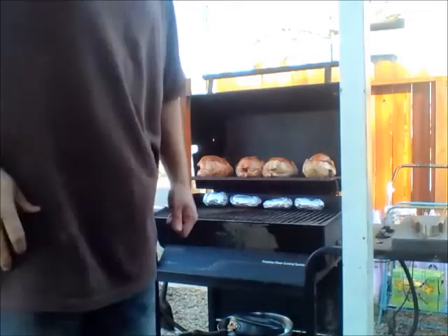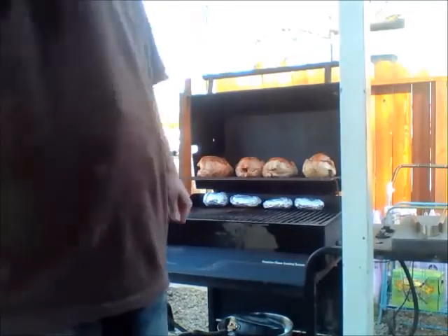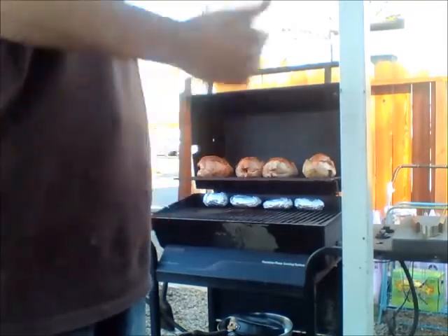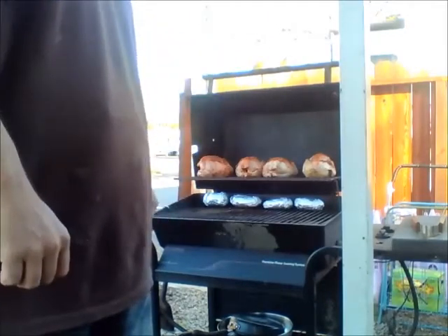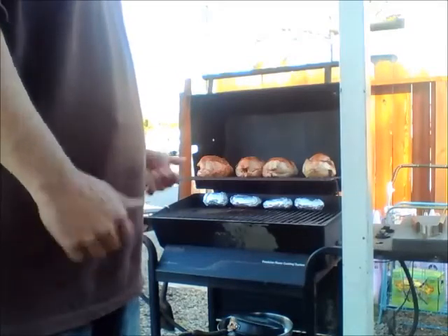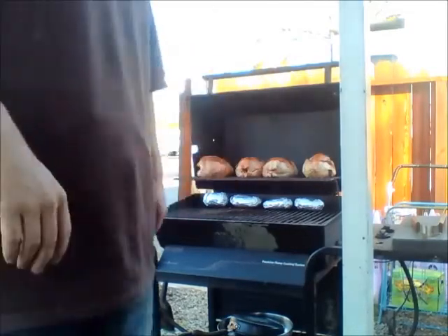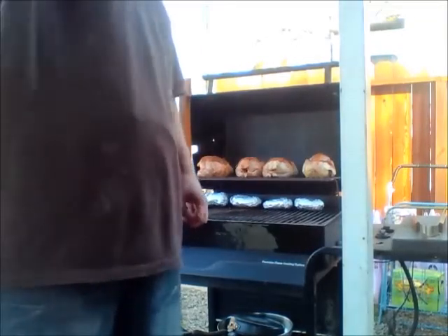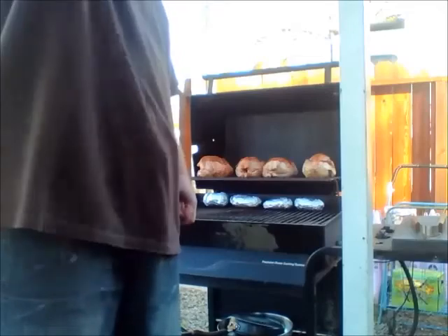I'm at an RV park and I actually have an outdoor barbecue here. Trying to put this in the classy motorhome is not a very good treat — trying to put it inside and out. I pretty much just pick it up and stick it inside. My metal awning that's up above, I actually flip it — I take it apart and put it up on the roof.